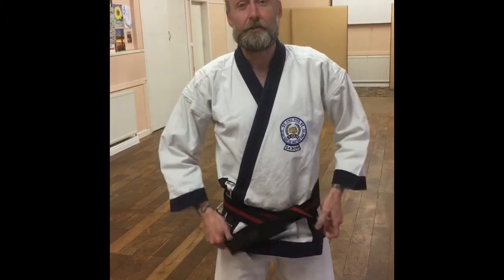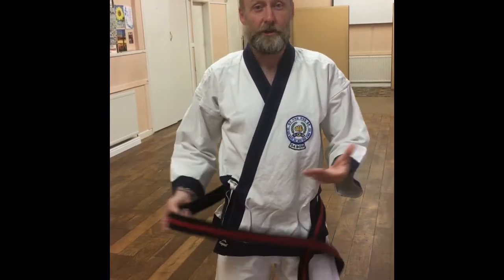So today we're going to have a little lesson on how to tie your belt. It's a video I've been meaning to do for a while, so I'll take you through how you tie your belt for your child or for yourself.